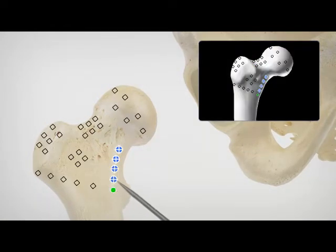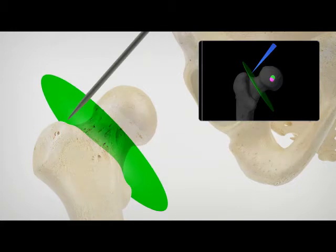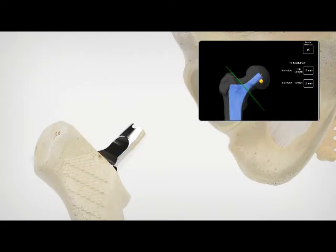During surgery, the patient's unique hip joint is registered and aligned to the preoperative plan. The surgeon plans and accurately defines the level of the femoral neck resection in order to achieve ideal leg length restoration. Once the head of the femur has been removed, the femoral canal is prepared using broaching instruments.